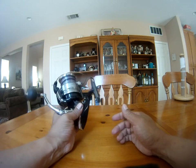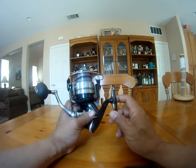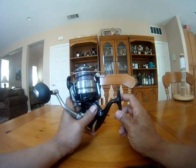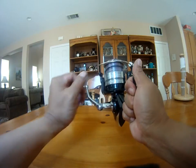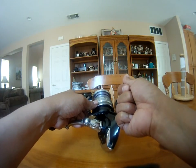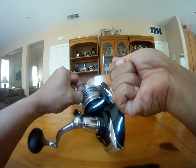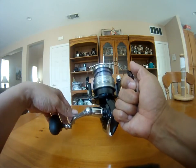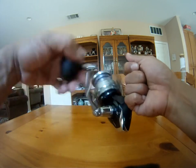Yesterday when I had it spooled, I was surprised that it was able to take all 300 meters of Daiwa boat braid at the 65-pound rating. I thought it was going to be more than enough, but you can see there's still some space — it's not all filled in.